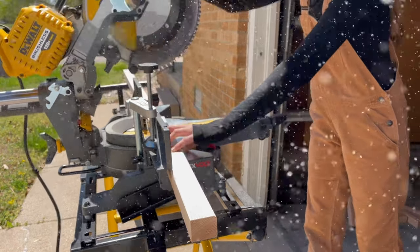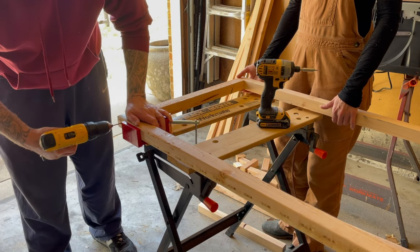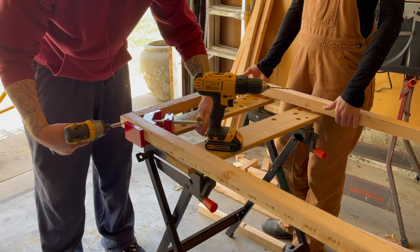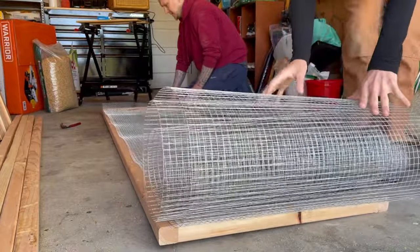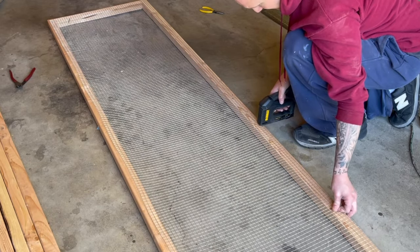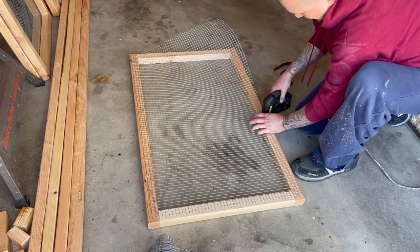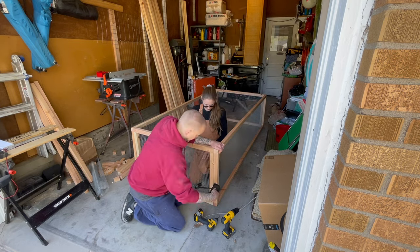Now we are going to start assembling. Assemble everything into a rectangle and pre-drill your holes to prevent any wood splitting. We used four-inch deck screws for this project. We also used a can-do-it clamp, which helped a lot with the whole process. Before connecting the sides together, we're going to add our hardware cloth to all the sides. This is easily done with a stapler, but having a decent stapler will make all the difference, so just buy a good stapler in the first place.